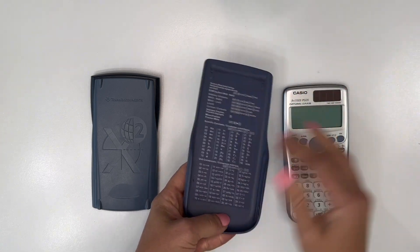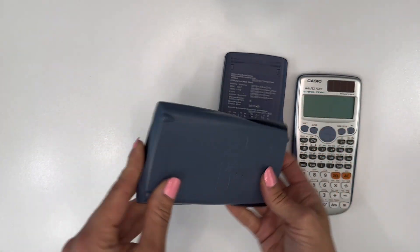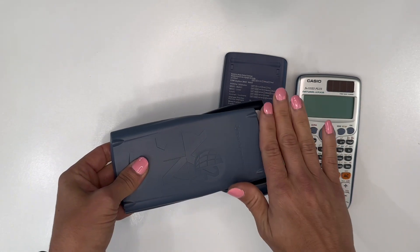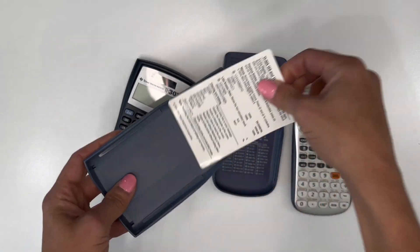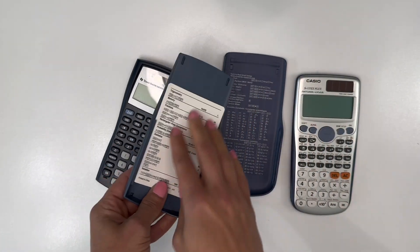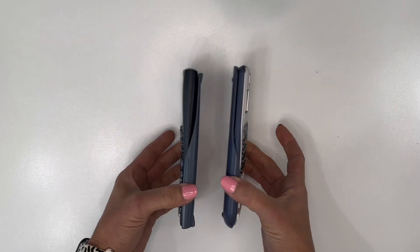What I like about the Texas Instruments is that when you go to slide the cover, it has this little lip right here so you can just give it a push instead of pushing on top of the cover or the calculator itself. What I like about the TI cover is that it has a removable crib sheet, so you get two sides — the text is a little bigger and easier to read, or you could replace it with something you put in yourself. They're just about the same size.